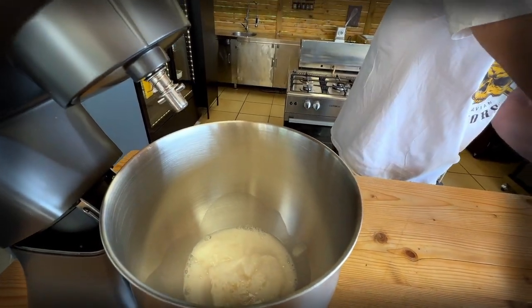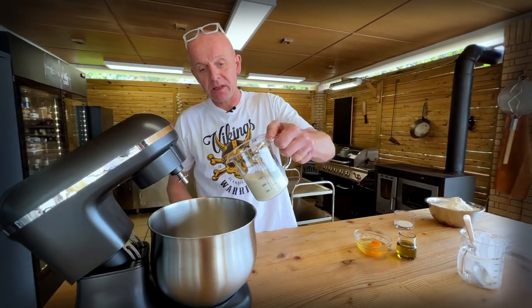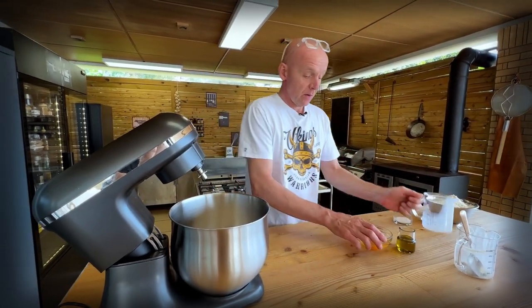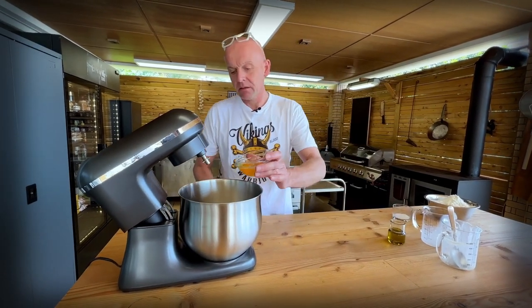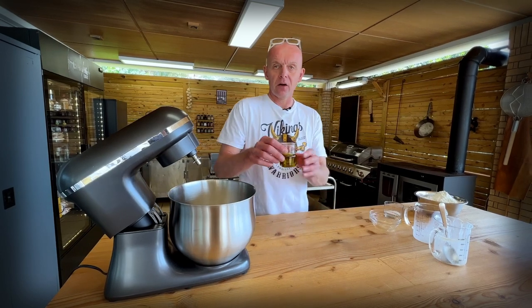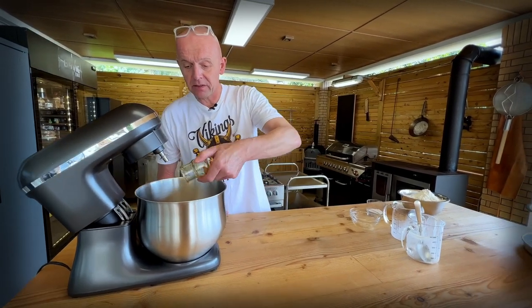Impressive! And the rest of the wet ingredients: 220 ml of milk, two whole eggs, and 100 ml of good olive oil, straight into the stand mixer.